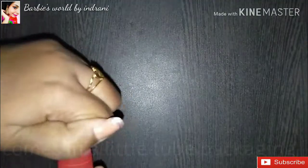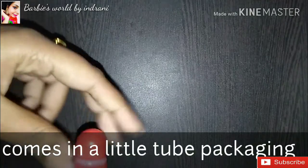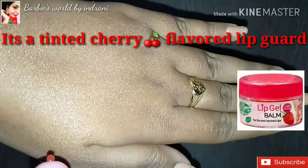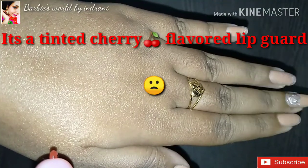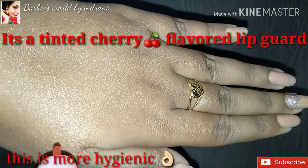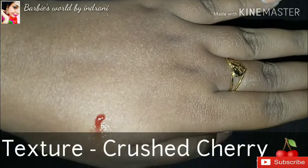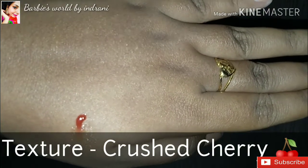Now let's talk about the packaging. This is a very cute tube packaging. I have kept a red color Showmiss Can product. The previous one had a lip balm, but now the packaging is a tube, which is very hygienic. This is a tinted cherry flavor lipgurt.